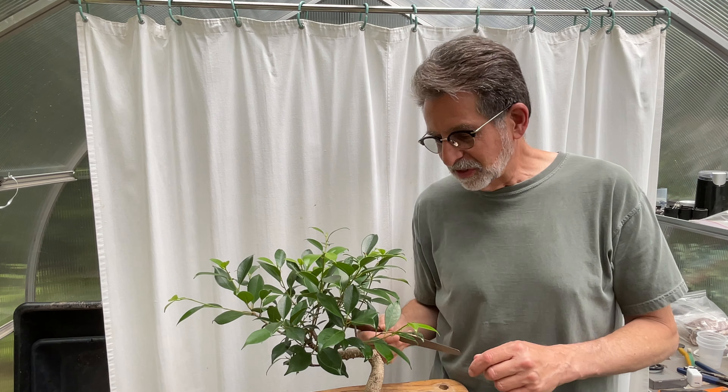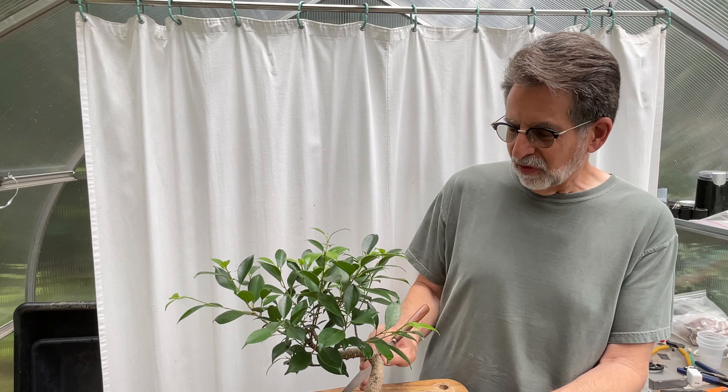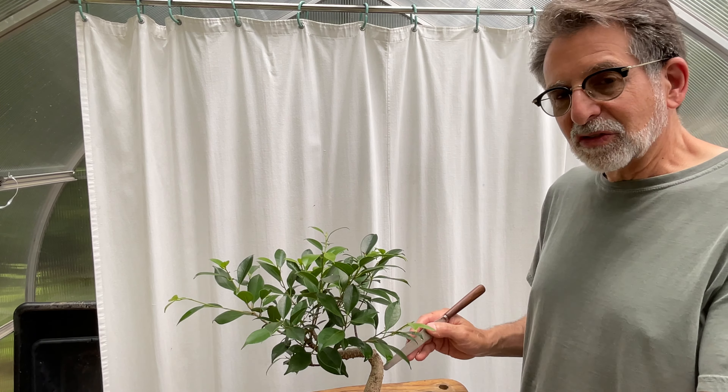I'm going to be repotting this into the same pot, but I'm probably going to have to wire it in because it's a pretty severe change in planting angle that I'm proposing. All right, let's get started.